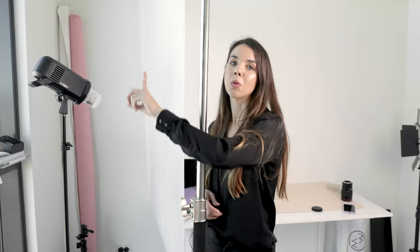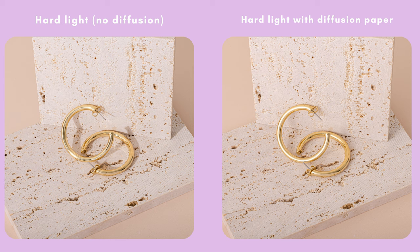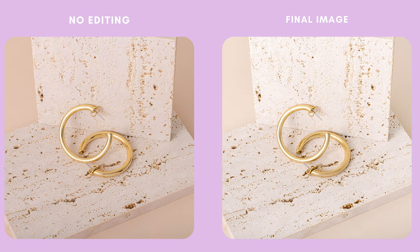For this scene I'm only using one strobe light — it's my Godox AD600. Here's the difference between using hard light with no diffusion and hard light with the diffusion paper: the image on the right still has a slight shadow but it's very much softened, and I definitely prefer that look. And here is the comparison between the raw image and the final image — I probably could have warmed it up a little more, but I've fixed the reflections on the earrings and just overall cleaned the image.